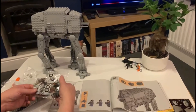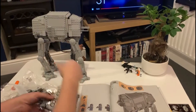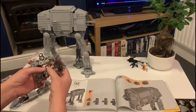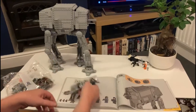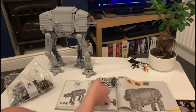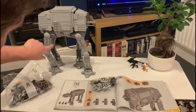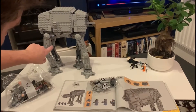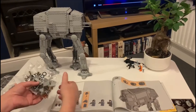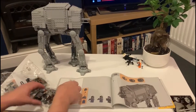Bag seven puts the armor plating on the legs, which has made it a bit more secure, and we've posed the legs. Bag eight is actually two bags. That's General Veers and that's the head, so it's looking pretty good now. The only thing we noticed is that we were missing one flat one-by-six piece and instead had a spare one-by-six with bricks on top, so we had to use that. Apart from that, it's the only wrong piece out of hundreds — pretty good going.